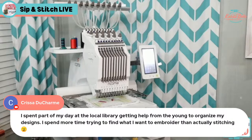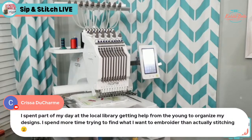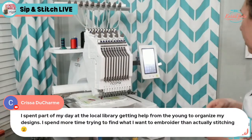Krista spent part of her day at the library getting help from younger folks to organize her embroidery designs. She spends more time trying to find what she wants to embroider than actually stitching. I know how that feels! When you first start you go gung ho buying designs and fonts. When I started I had one folder for all the designs and one folder for all the fonts — that gets out of hand quickly. I've been embroidering for almost nine years now, so you can imagine the collection I have.